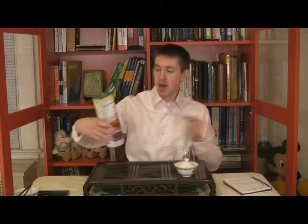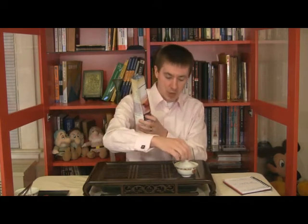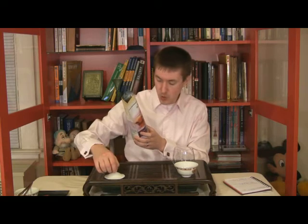Jason Walker here, Walker Tea Review. We're finding great teas at great value. Today's the same. We have for you a tea from Mighty Leaf, organic Nepalese Garans, and we're going to be going ahead and jumping right in.